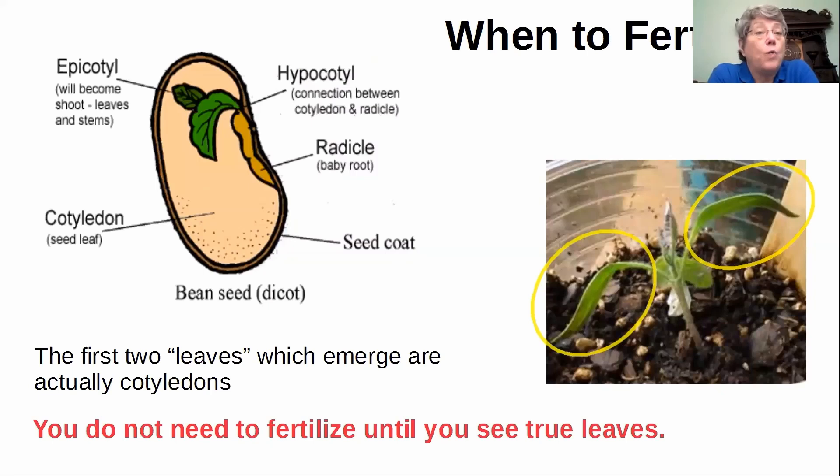I have a question about when to fertilize seedlings. You can see the diagram of a bean seed, which is a dicot like peppers and tomatoes — it will put off two initial seed leaves. That big cotyledon is like an egg yolk; it has all the nutrition the plant needs until it forms leaves and can start to photosynthesize. Those two seed leaves — as long as that plant has those on there, it's probably going to be okay. As long as those are the only leaves, it doesn't need fertilization.